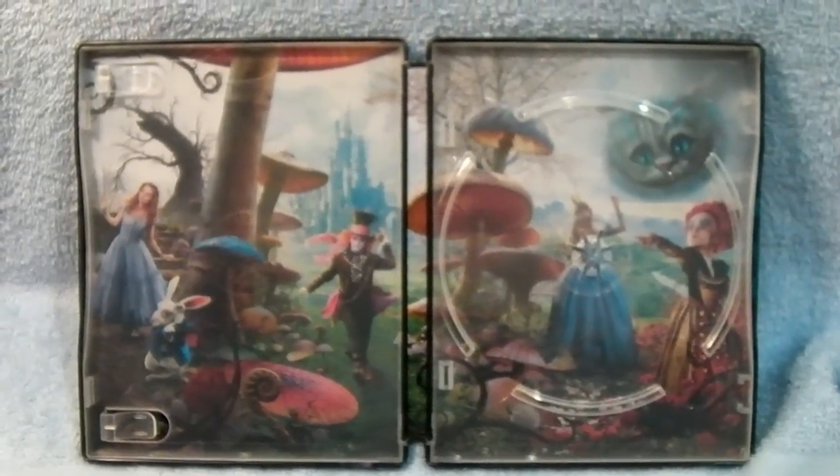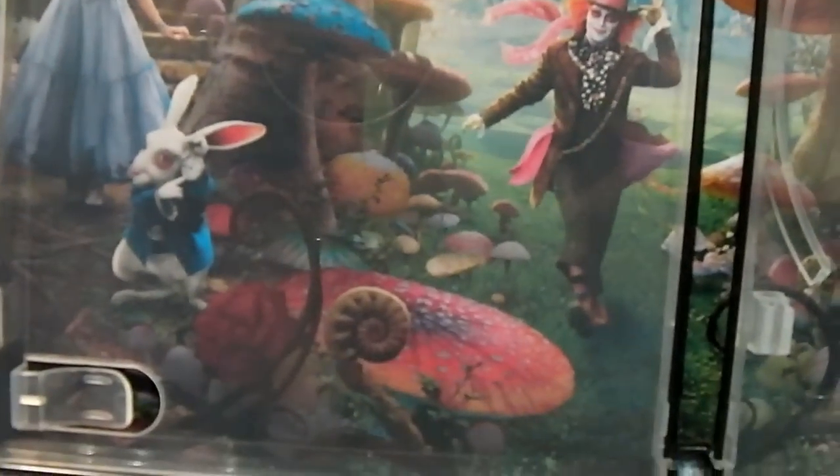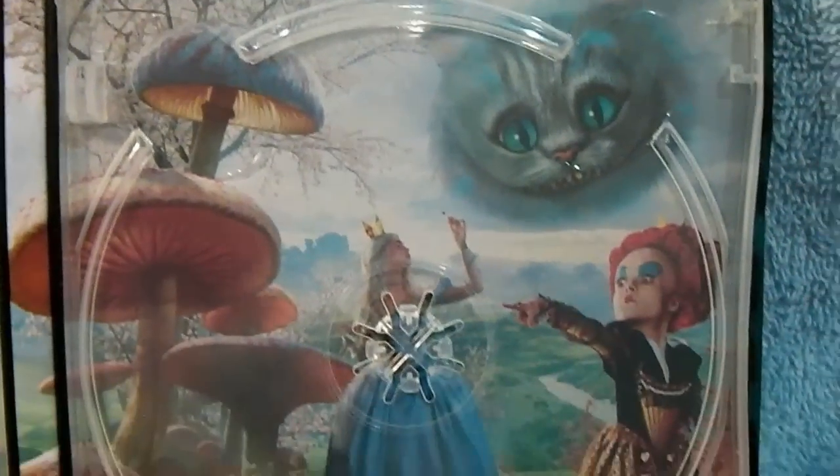And look at the inside art here — full artwork. Just incredible. There's the Queen there.